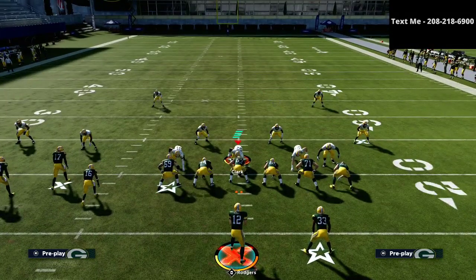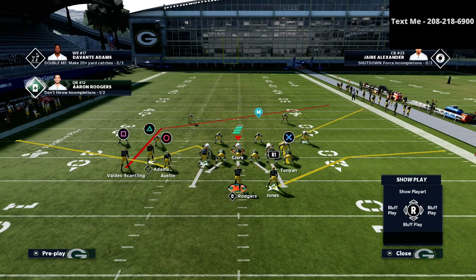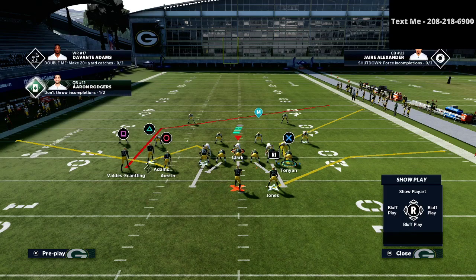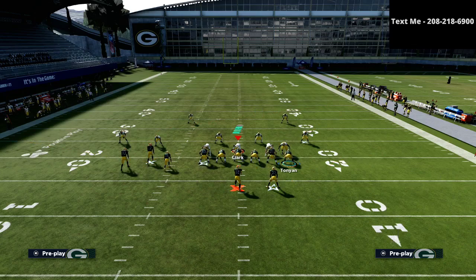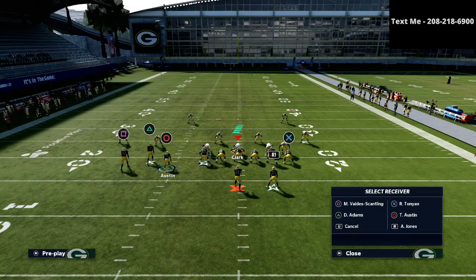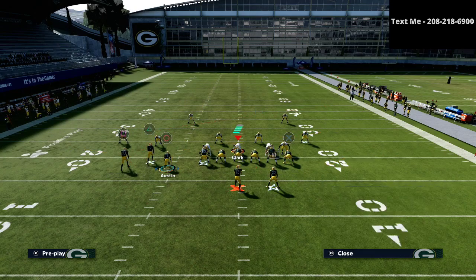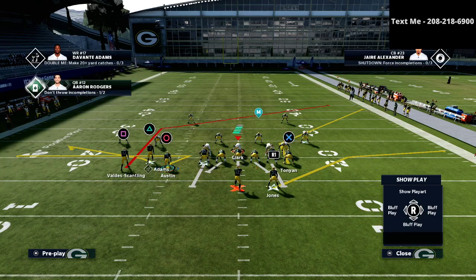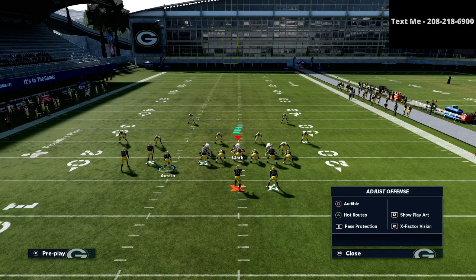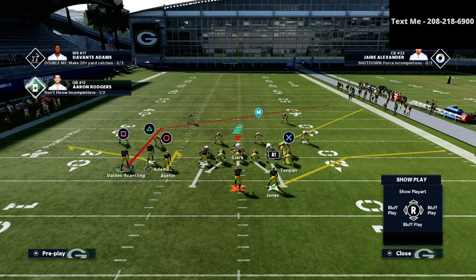For the Inside Switch play, we're going to smart route the square receiver and smart route the X receiver. From there, personally what I like to do is put the triangle receiver on a flat route. For the circle receiver, there are about 15 different things you could do - streak, hitch route, slant, drag, zig - but I'm going to start with putting him on a hitch route.